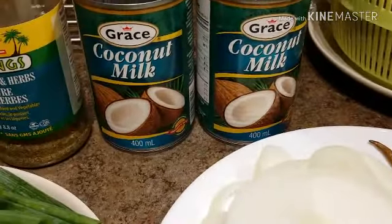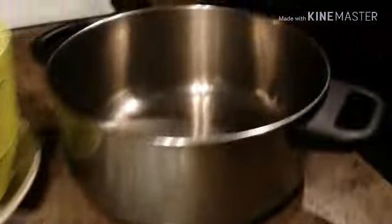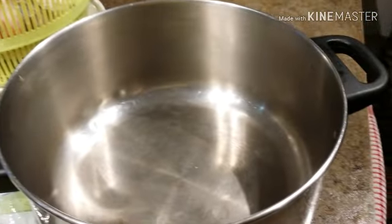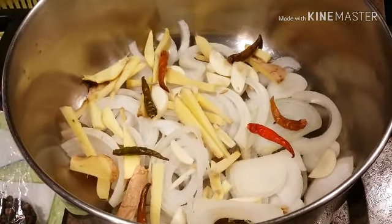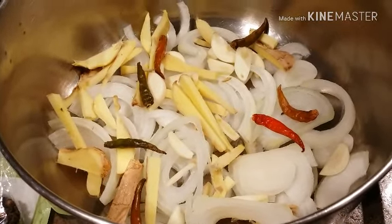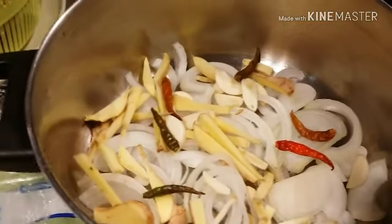I have two cans of Grace coconut milk. I'm going to use two cans because I want it to be a little bit soupy but creamy at the same time. So this is the pot where we're going to cook the fish. At the bottom of the pot I layered some white onions, ginger, garlic, and all of the dried Thai chili.